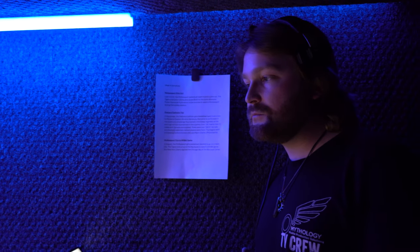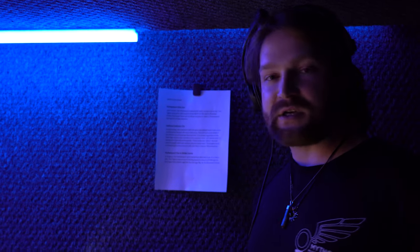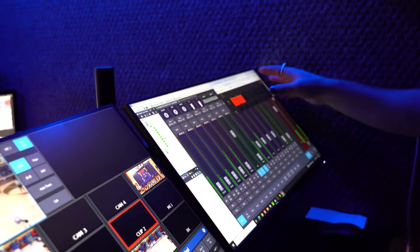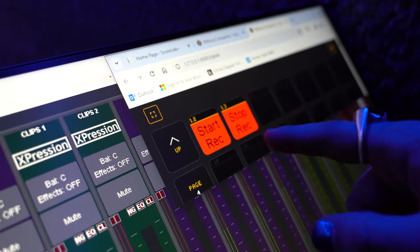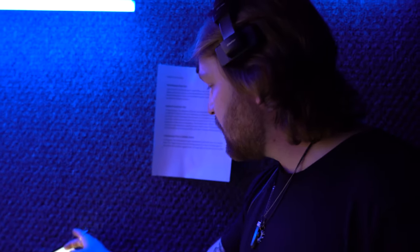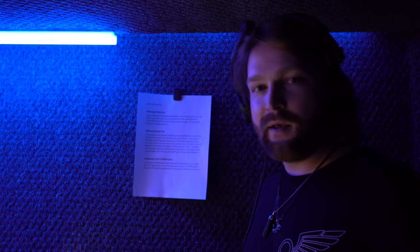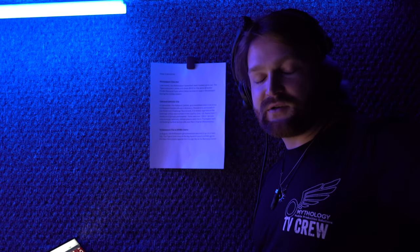We're also running Companion in here. I only really need it for one thing: I have a Blackmagic Media record deck, and I created buttons in the browser to start and stop the recording on it. I can easily just press those buttons from the touchscreen here to start or stop the record, without having to tell the replay operator to reach over and hit the record button.